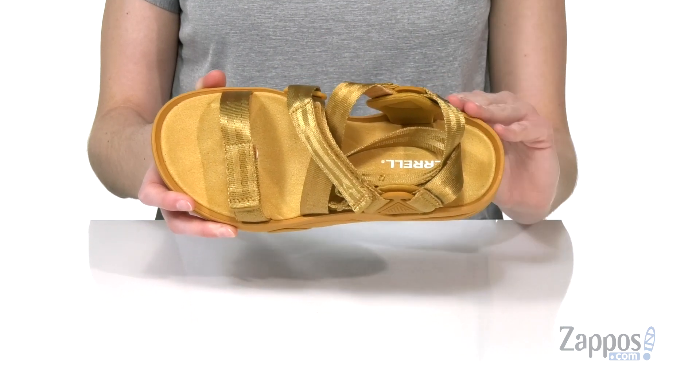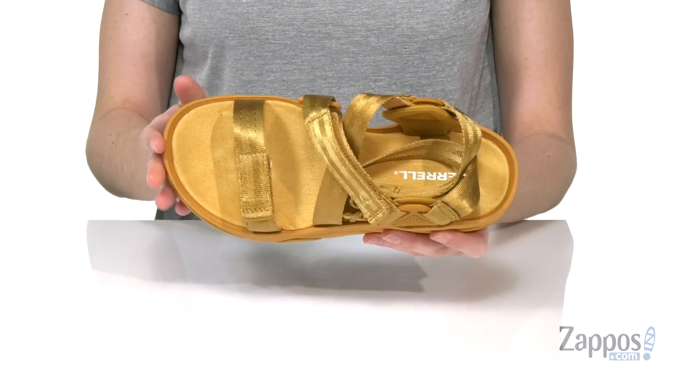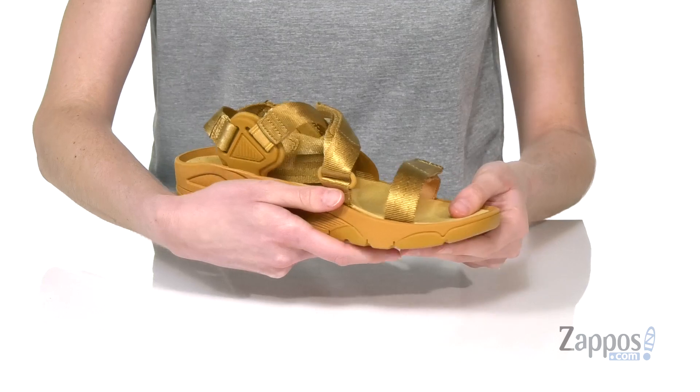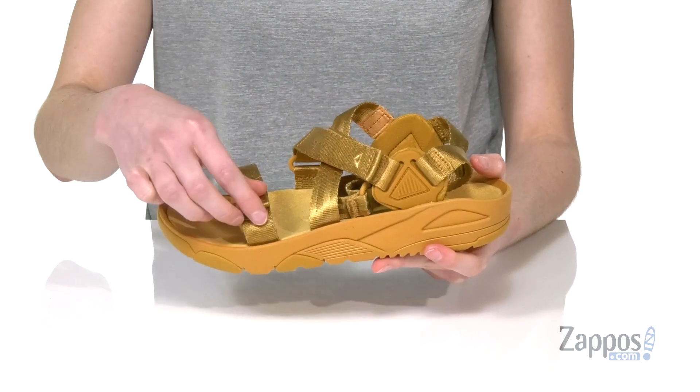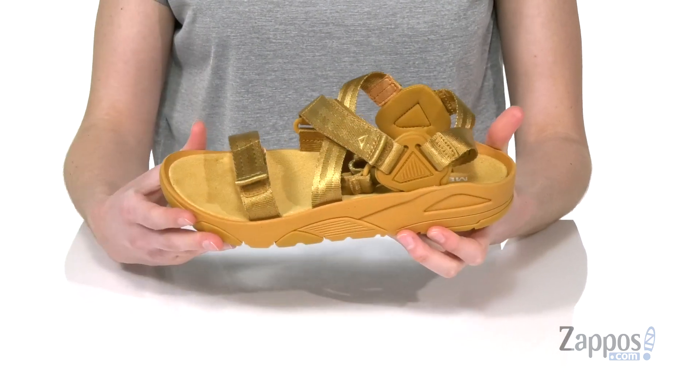Inside has a really soft microfiber lining on that contoured footbed, going to give you a supportive feeling especially right under the arch. And you've got a strappy design on the top with two hook-and-loop closures that offer tons of personalization to the fit.